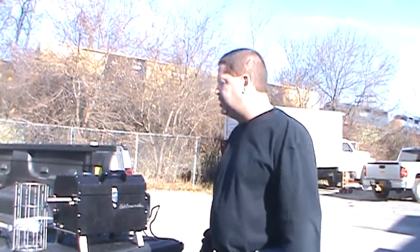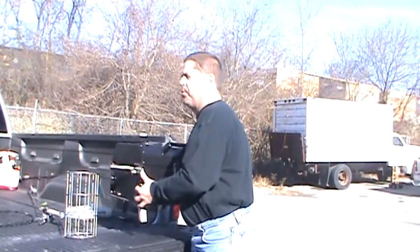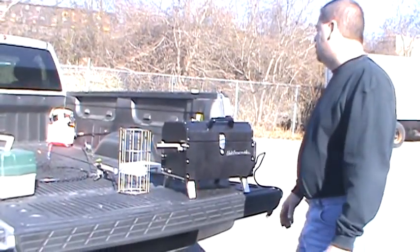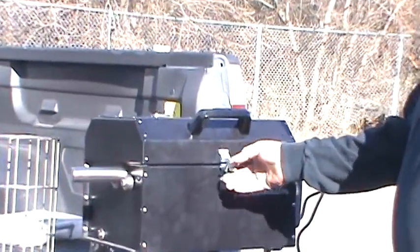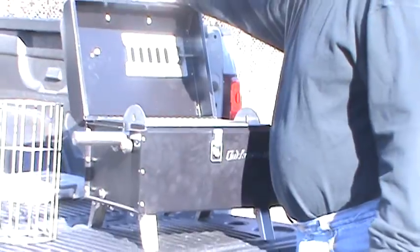A little later on we're going to cook some ribs on it — we haven't tried ribs yet. We've got a new piece of apparatus for it. It actually does two racks of rotisserie ribs. Total weight of the unit is just under 30 pounds. I'm going to tear it down and show you the different things on it and how it works.